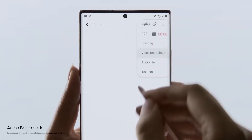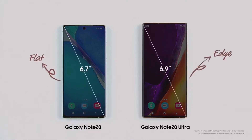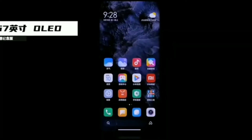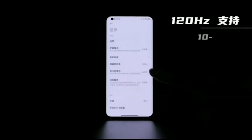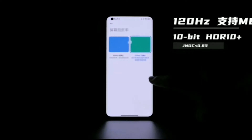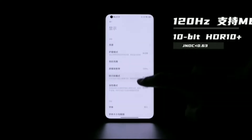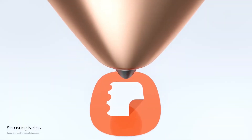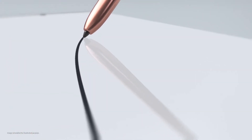Moving on to the display, the Samsung Galaxy Note 20 Ultra has one of the best stunning displays out there, with QHD+ resolution, high brightness, outstanding colors, and a refresh rate of up to 120Hz. The Xiaomi Mi 10 Ultra still comes with a great panel including 120Hz refresh rate and HDR10+, but it cannot be compared with the Samsung Galaxy Note 20 Ultra in any way.